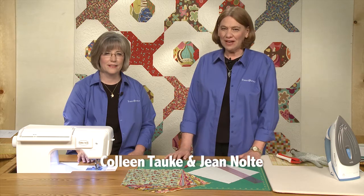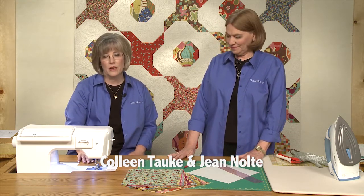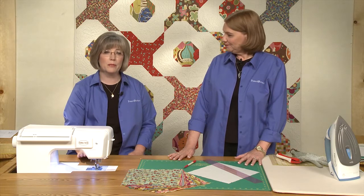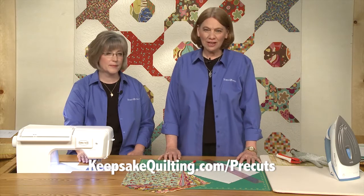Hi, I'm Jean Nolte, editor at Fonz & Porter. And I'm Colleen Taukey, I'm the sewing specialist at Fonz & Porter. In this tutorial we will show you how to make the blocks that make up the quilt Cart Rules in the Garden. To get the pattern for this quilt, visit our website.